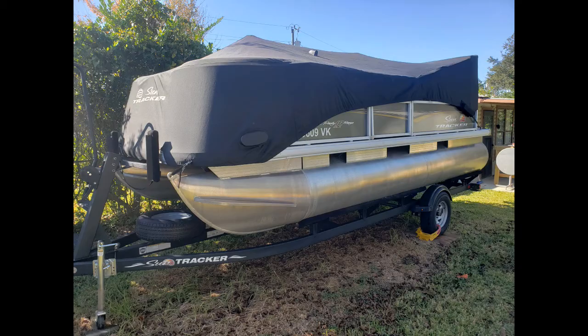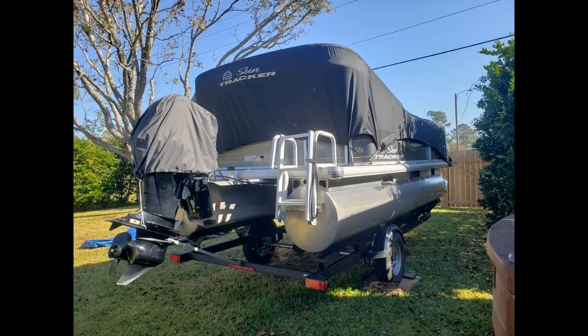This is how to install a SunTracker factory boat cover on an 18-foot party barge with a bimini top. You may find this video useful for other models as well.